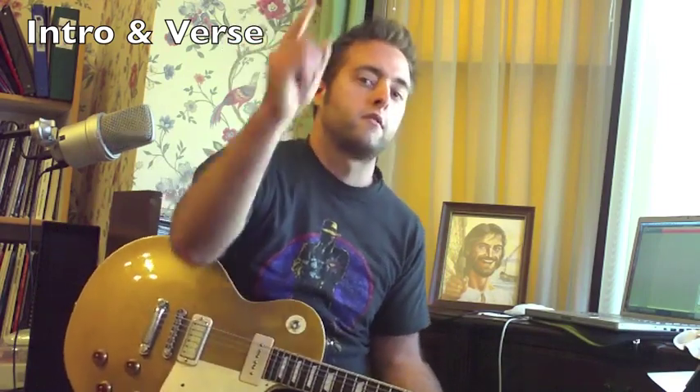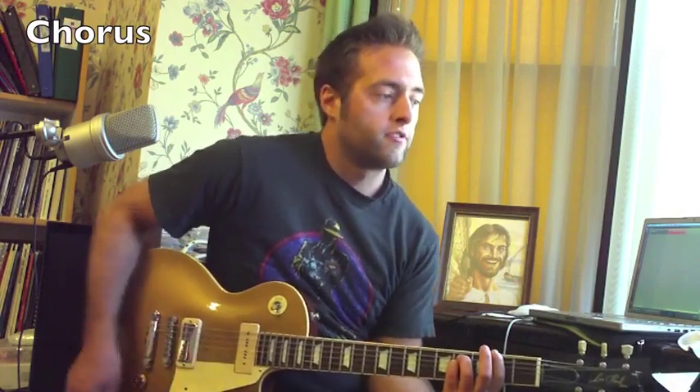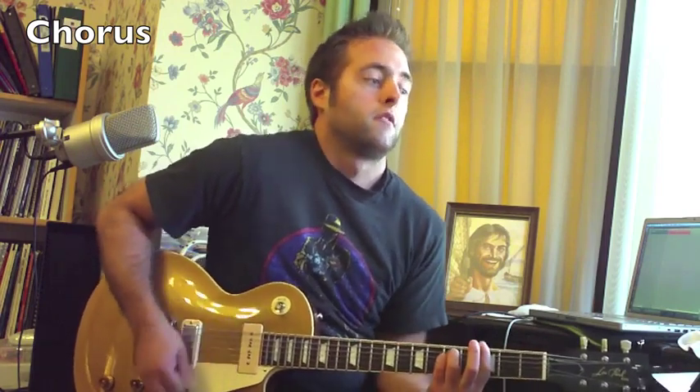After that we've got the chorus. Check it out. The chorus is pretty straightforward — we've got chords we've used before. We need a D chord, A chord, F sharp — that's still A — and then G, and then E.